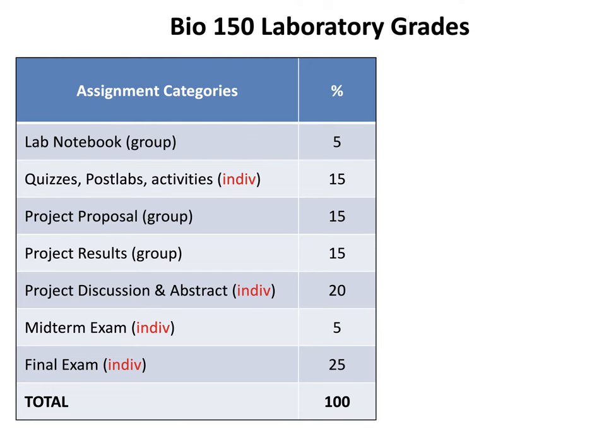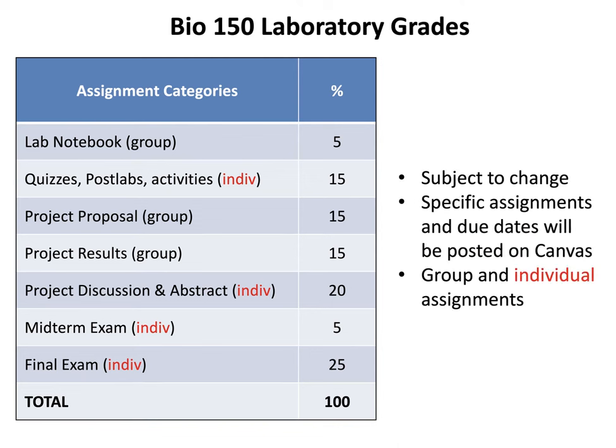For Bio 150 lab grades, here is the breakdown: 5% from your group lab notebook; 15% from individual quizzes, post-labs, and activities; 15% from your group project proposal; 15% from your project results; 20% from your individual project discussion and abstract; 5% from your midterm exam; and 25% from your individual final exam — for a total of 100%. These breakdowns are subject to change, and specific assignments and due dates will be posted on Canvas. Please note which assignments are group versus individual, as many high-percentage assignments are individual to keep everyone accountable.